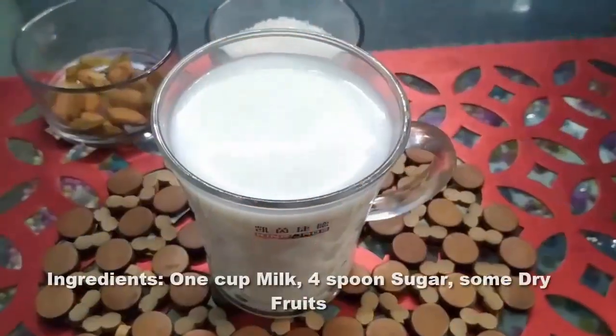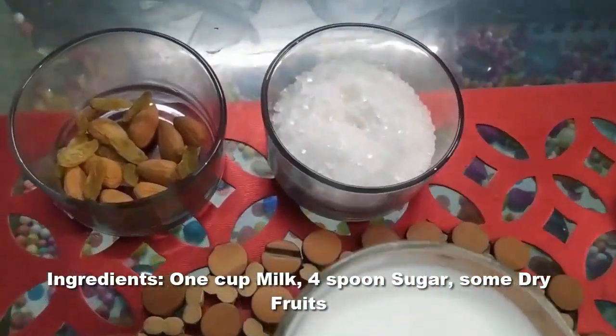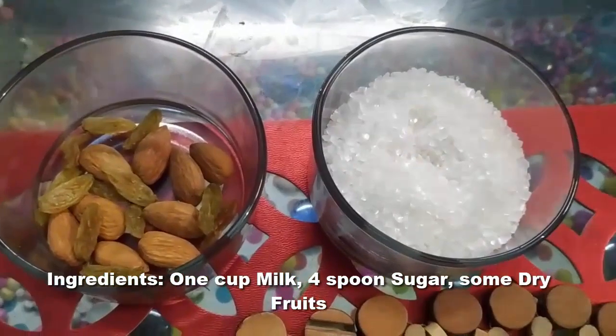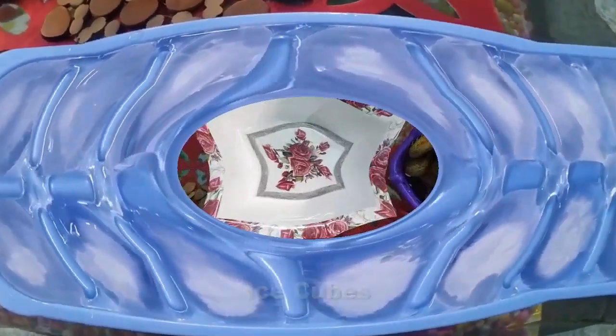To make the lychee shake, first we need lychees. Then I have 1 cup of milk, 4 tablespoons of sugar, and for garnish I have dry fruits. When our shake is ready, we will add the ice cubes.